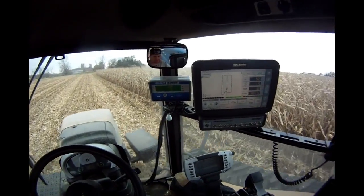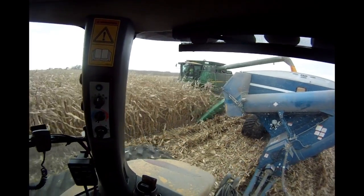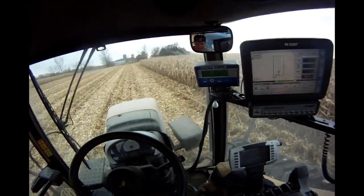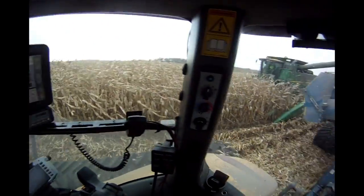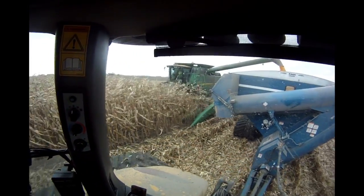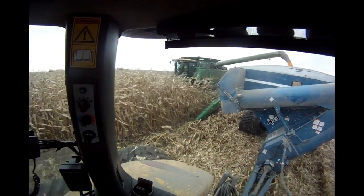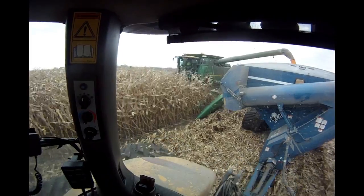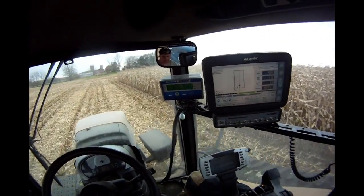Once we get above about 55,000 pounds we're really getting full, and I have to place the cart more accurately for him and slow down a little so he can get from the back to the front. Now I'm going to let him get what he can to the end of the field and top me off.